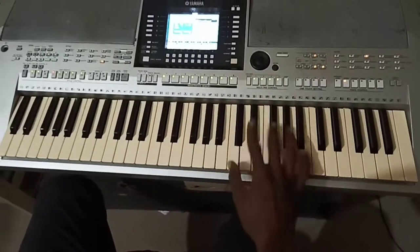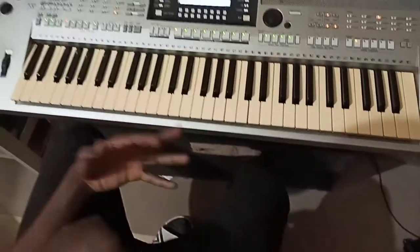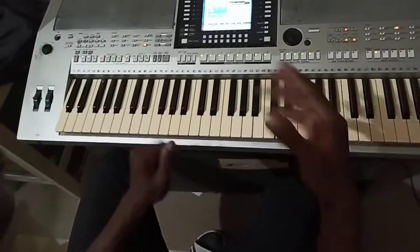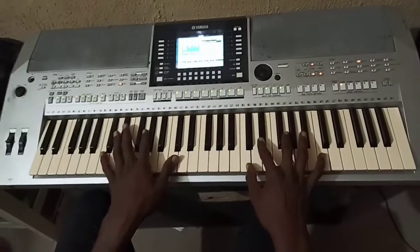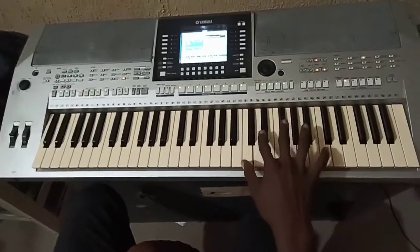That's the beauty of music. When you use the circle of fifths, you know the minor and you know the chords to use in each hymn you are playing. So it's going to make you a good organist and people will likely fall in love with whatever you're playing.